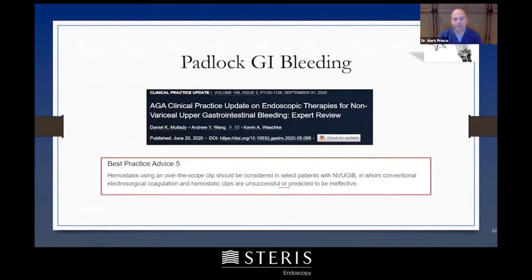Padlock clips — over-the-scope clips — are relatively new. It's always a question with new devices when to use them. AGA has come up with an update on their non-variceal upper GI bleeding advice this summer, and part of this addresses the padlock clip. Two scenarios are suggested.